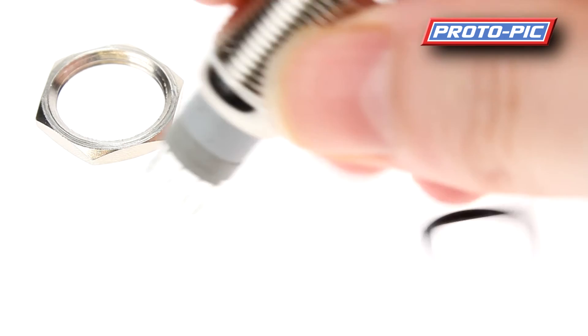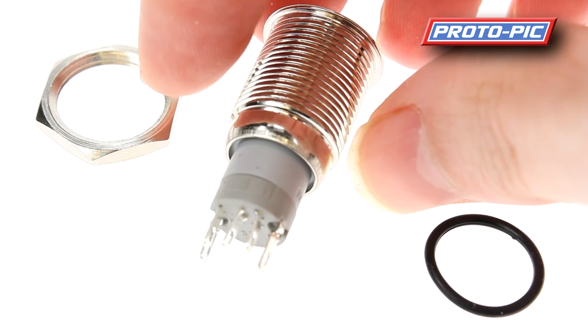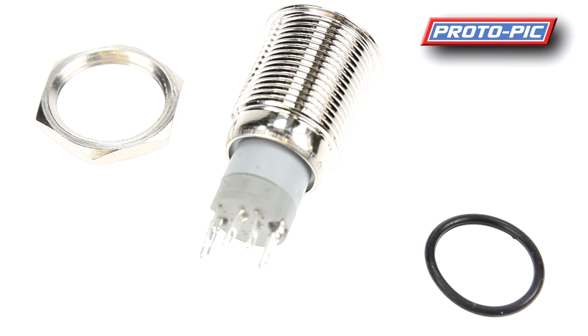If you turn the unit over you can look at the back — there are five contacts. Two on the outside are for the LED. The LED is designed to run between 3 and 6 volts with no external resistor, as the resistor is actually built into the switch. If you're going over that — up to 12 or even 24 volts — you'd want to add a resistor of about 470 ohms, which is sufficient for limiting the current to about 20 milliamps on the inbuilt LED.